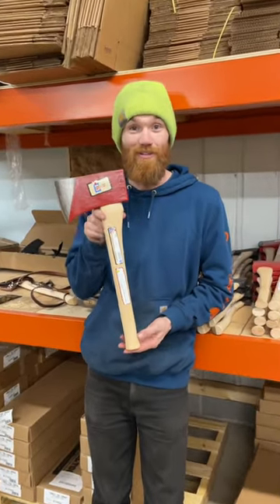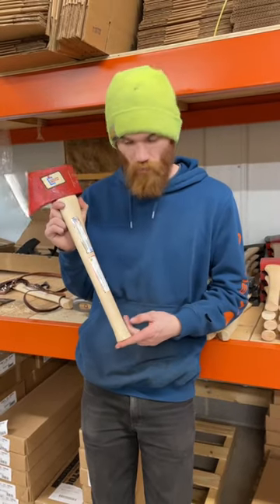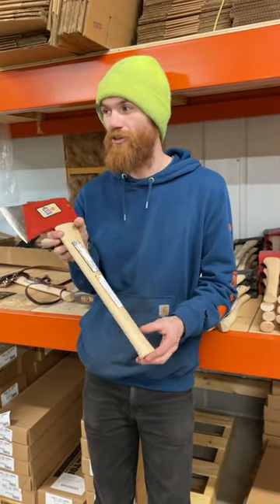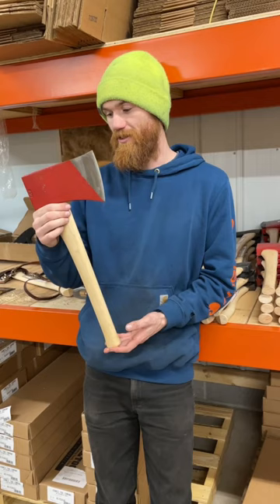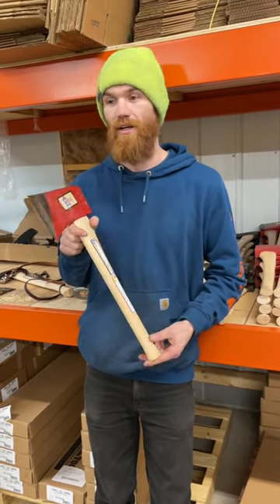Check it out. This is a very interesting axe combination — four pound head, 20 inch handle. It measures out at just under 20 inches overall. These are traditionally a miner's axe or a faller's axe.